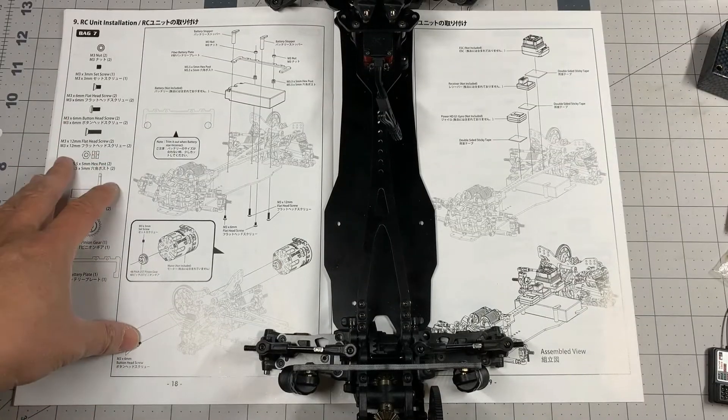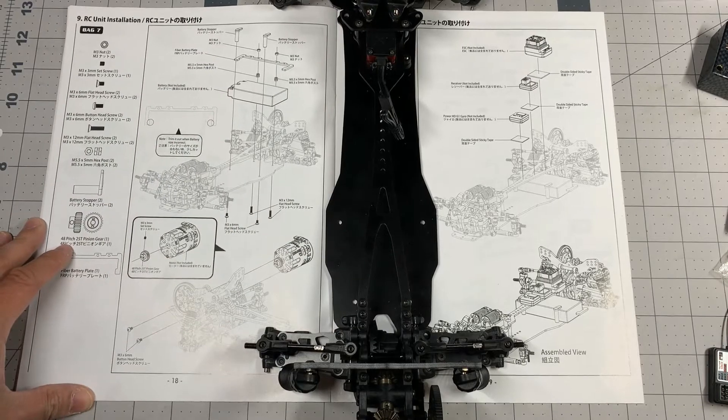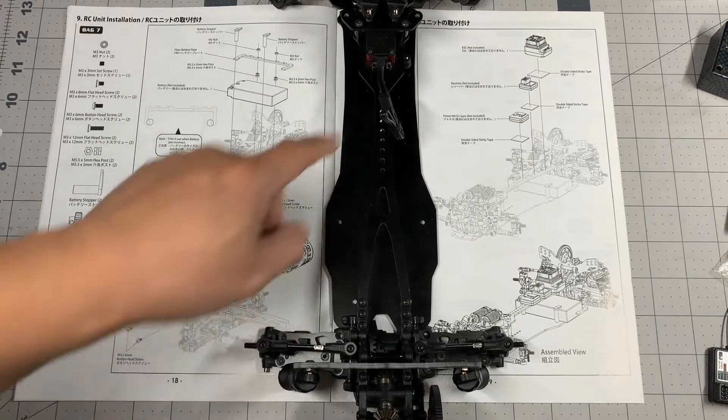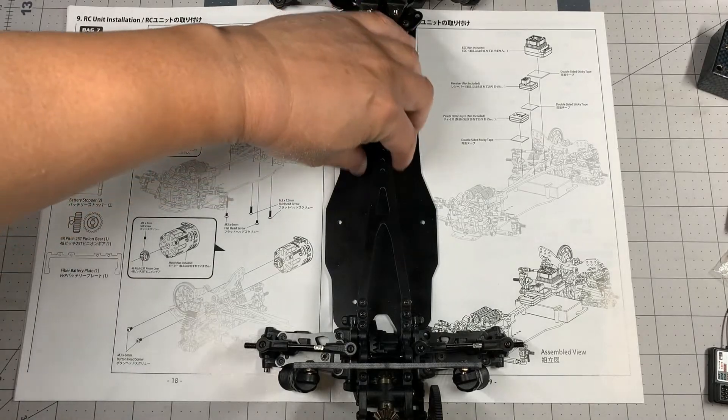I brought back the manual to see what the install sequence is and where they recommend mounting the electronics. We're going to start with the battery, then the motor, then the ESC, receiver, and gyro kind of in sequence.